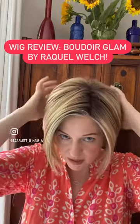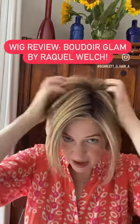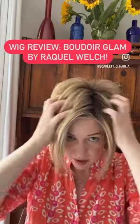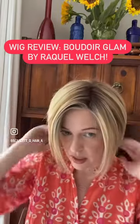I'm going to take off the cap now and show you what makes this so great. Just note that even though there's no permatease, you can plump it up and go super high and funky, or you can lay it down for a more classy, sleek look. It does both.